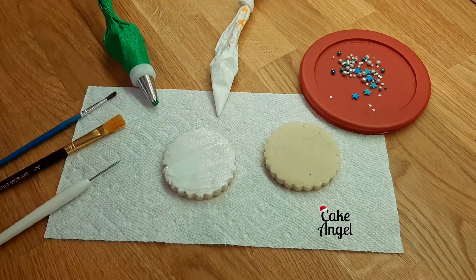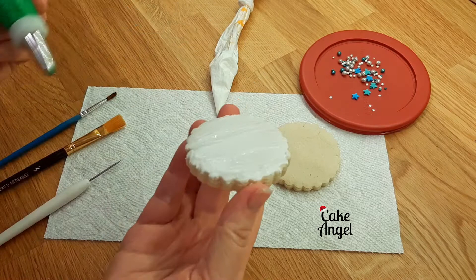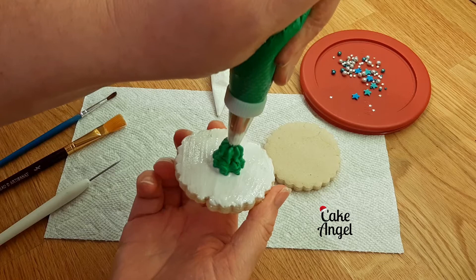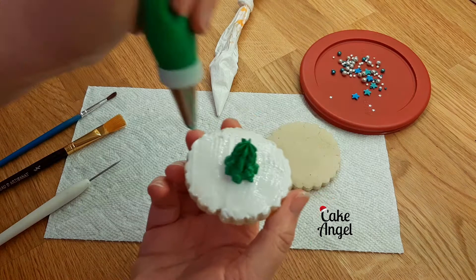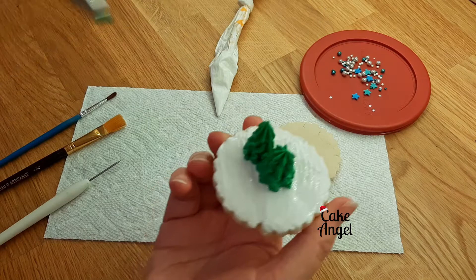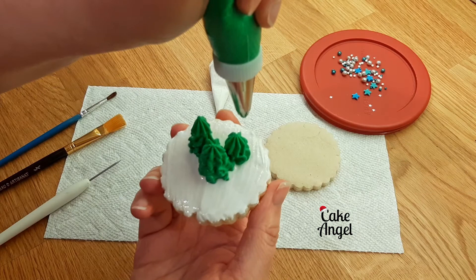Next I'm going to go ahead and pipe our trees. This is a really simple technique — you want to make sure your bag is straight, holding it above the surface of the cookie, then squeeze and let the icing come out on its own. You can see it's got all those nice lines from the tip. I'm squeezing and pulling up three times, which creates a really nice tree effect. You want to pipe a little less for each of those three stars — essentially we're making three elongated stars. Don't worry if they start to tip over; you can straighten them with your scribe tool once you're done.